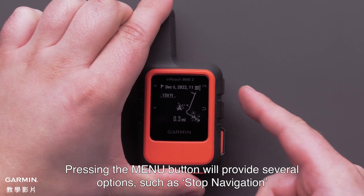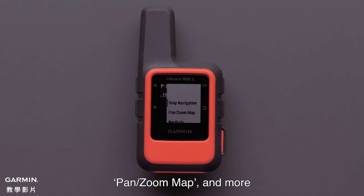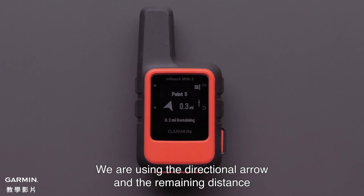Pressing the menu button will provide several options such as Stop Navigation, Pan and Zoom Map, and more. As you are navigating the course, you can select whichever display is best for you. We are using the directional arrow and the remaining distance.